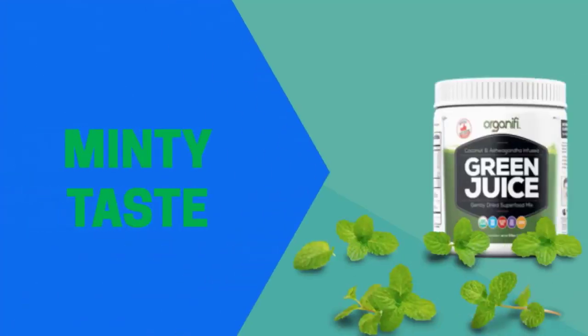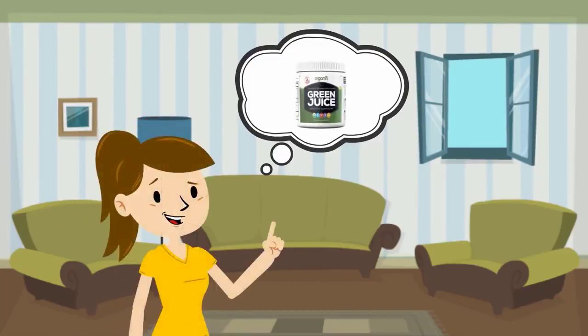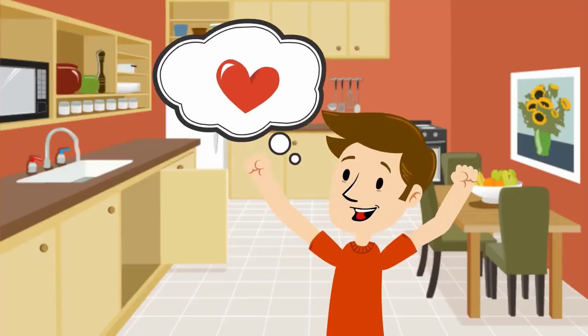Organifi Green Juice tastes absolutely great. It has an enjoyable, minty taste. Some people might like to avoid some green drinks because of the harsh taste, but they might find Organifi Green Juice absolutely delicious.